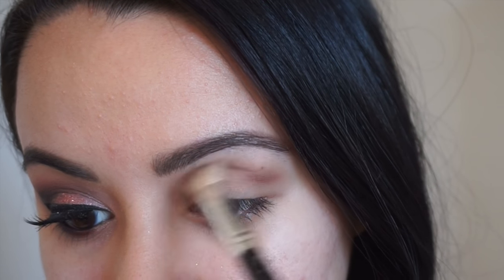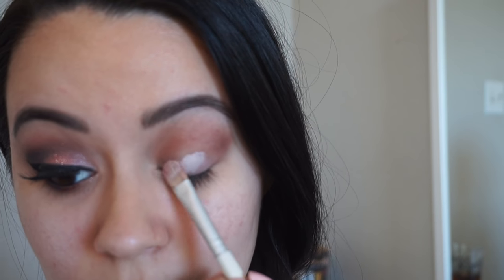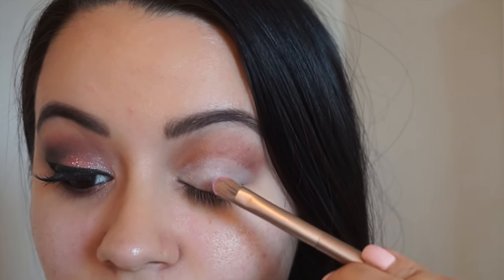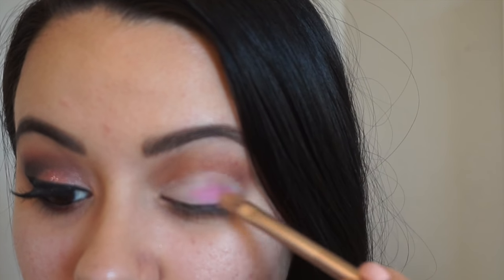Now I'm going in with the MAC Cream Color Base in 'Fresh Morning.' I'm taking a flat shader brush and applying this all over my lid — this is just gonna help the next shade be really pigmented. Then I'm gonna take MAC's 'Silly' eyeshadow and just pat that all over where I put that cream color base.